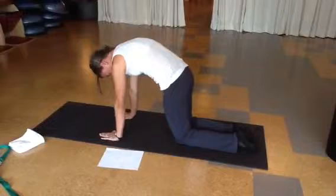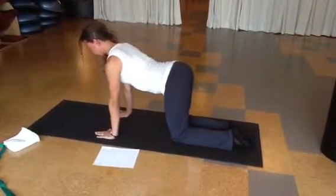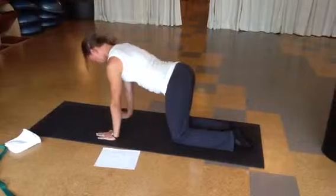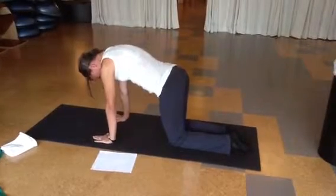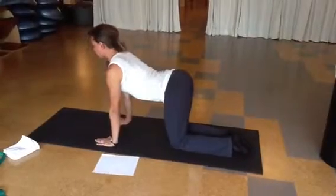Place your hands on the sides of your ribcage. Take the most air in that you can and feel the influence that it has on your ribcage. What you should feel is that the ribs expand out to the sides and also to the front.